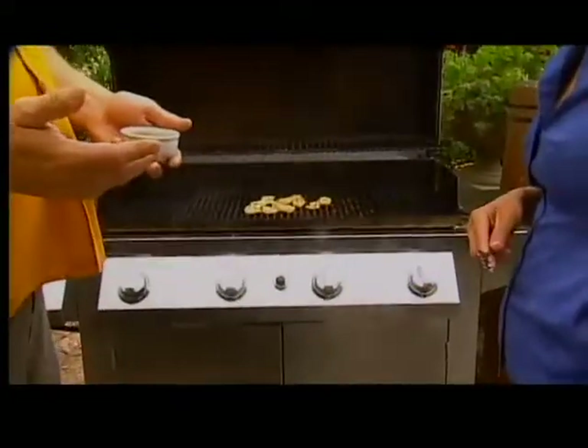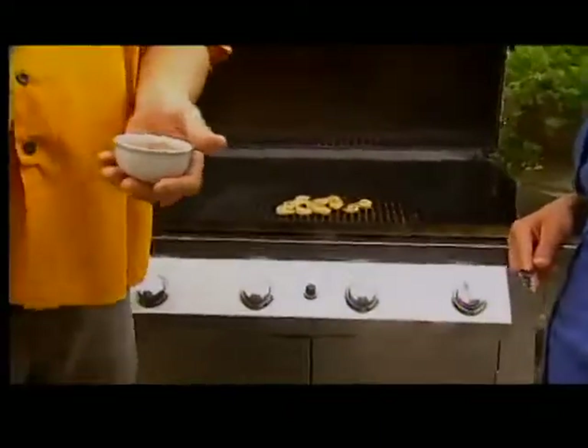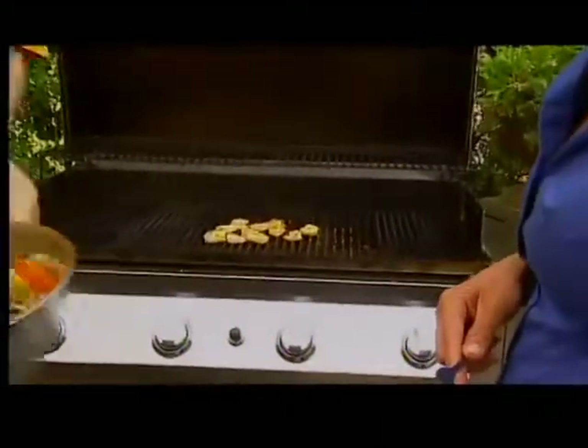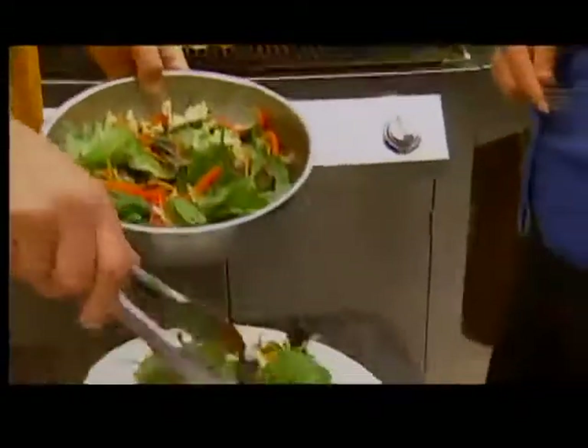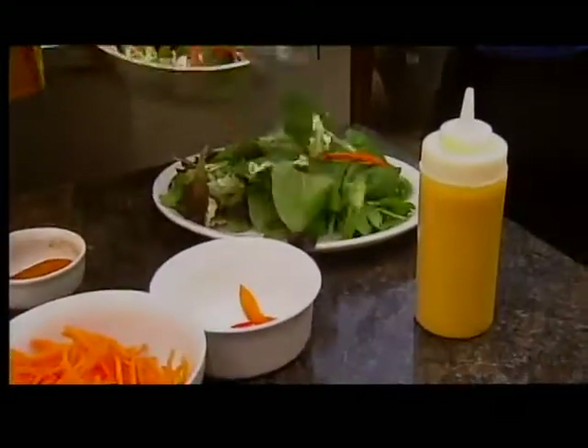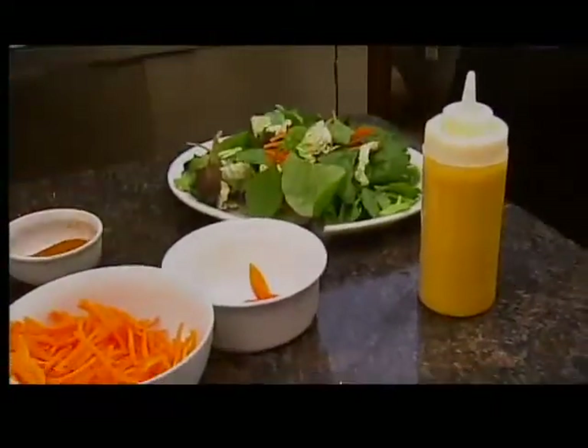You can buy Cajun spices anywhere or make your own if you want. So we're going to put the shrimp on top of the salad.